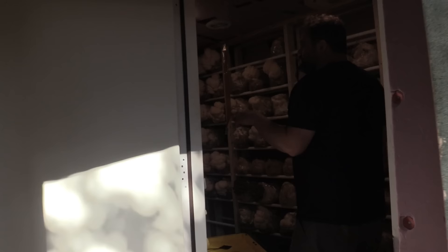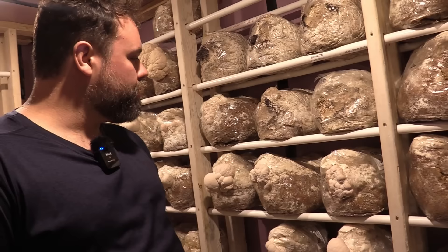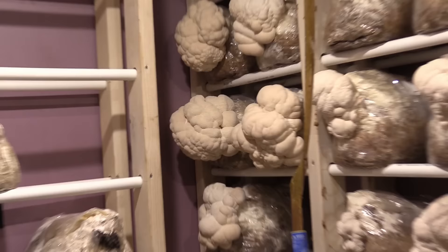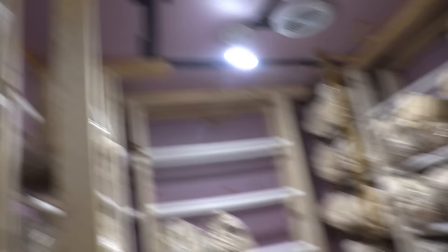When they come out of the colonization room, we drop their temperature and open up their bag. All the CO2 is coming out of the bag and now they're getting oxygen. The CO2 drop and temperature drop makes them think they're reproducing and they start outgrowing. From the incubation room it takes about two weeks to a full grown mushroom. This guy's pretty much ready to be harvested — we just had a big harvest this morning. Lion's mane are a little bit slower than the blue oysters, usually done at 10 to 12 days.